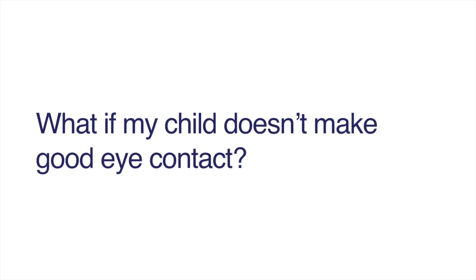But what if your child doesn't make good eye contact? One thing we might try is to hold objects that they're interested in up near our face. We want to try to get them to shift their attention to us more than the object, so be expressive. You could make a noise or say their name to get their attention. Once they look, move the object slowly away from your face, provide the label — 'Monster!' — and then bring it back.